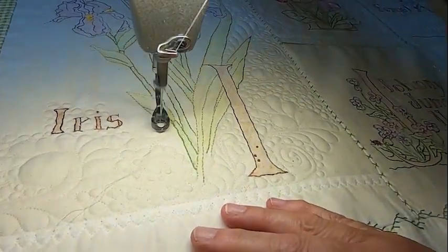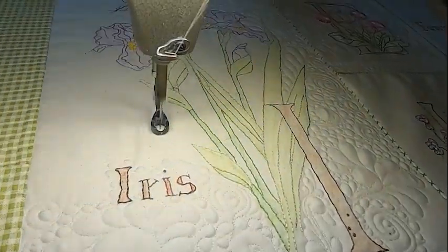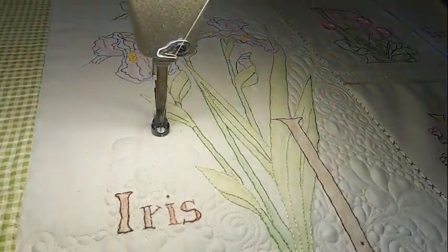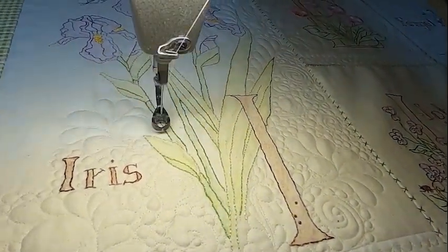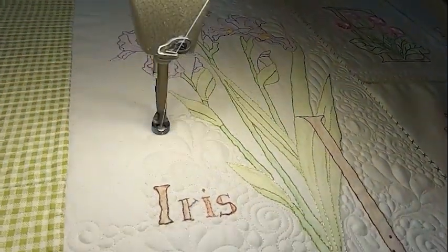Here you see me quilting this. This is much faster — at least two times normal speed. It is a blended design of swirls, feathers, pebbles, and a little bit of echoing here and there sometimes.